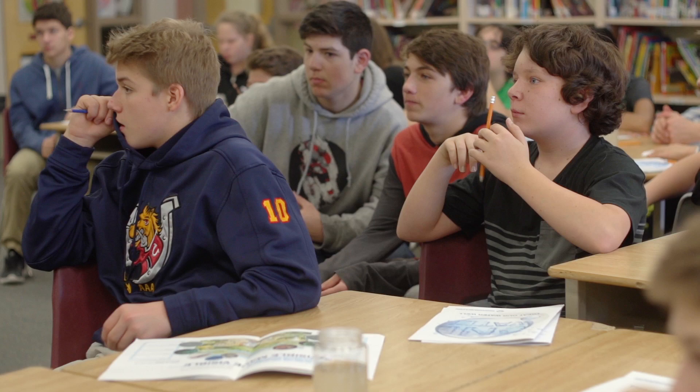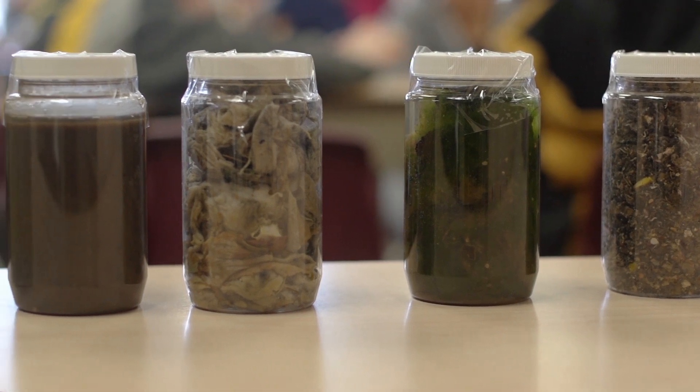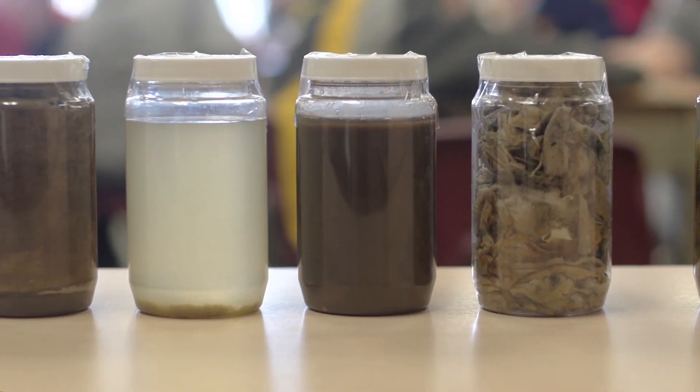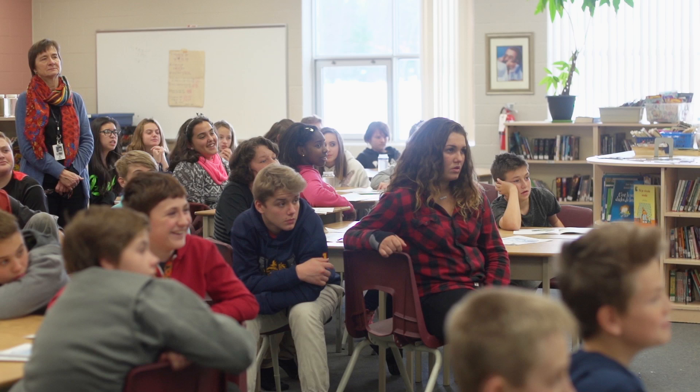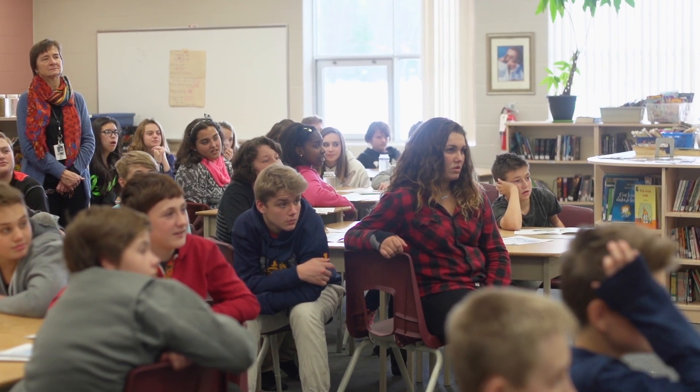Something I would do differently after today would probably be watching what I put down the drains and what gets flushed and what doesn't. I learned not to flush baby wipes and certain stuff down the toilet, and not to put bacon grease and fat down the drain because it clogs the systems and causes issues — then you have to take it out.